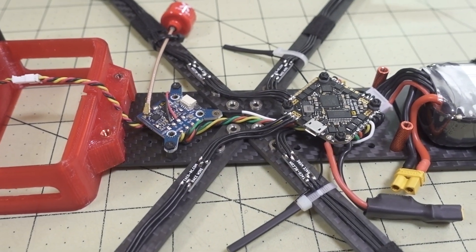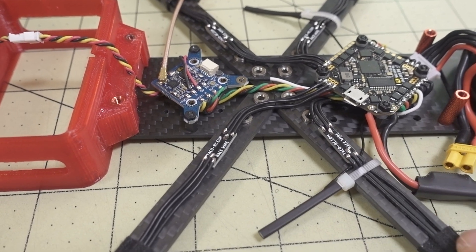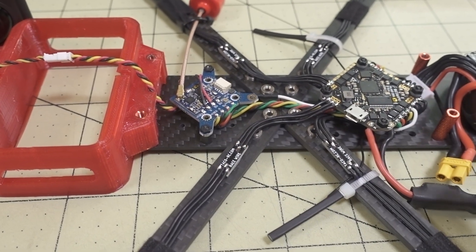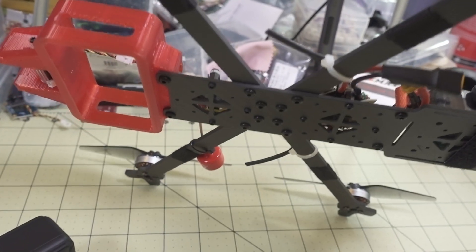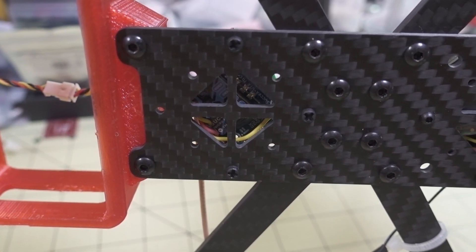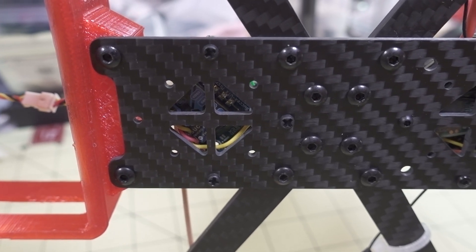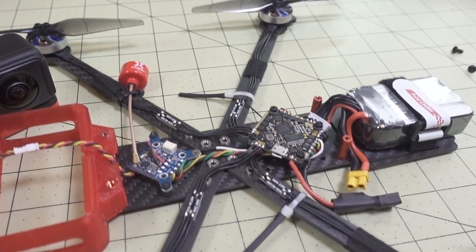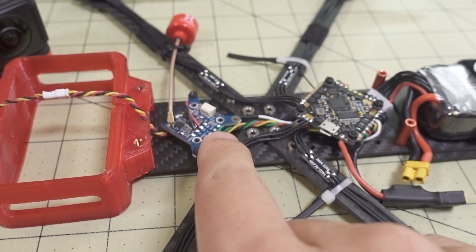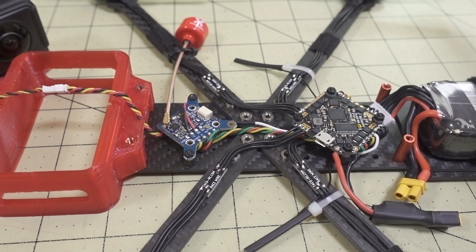I just wanted to take the top plate off and show the build in a bit more detail. I've used race wire here because the motor wires aren't long enough to reach the flight controller area. On the bottom plate there are holes for a whoop-style mount or a 20x20 mount front and back — there's no 16x16 on this frame. I built this as an analog setup; the website covers digital setups with Vista as well.